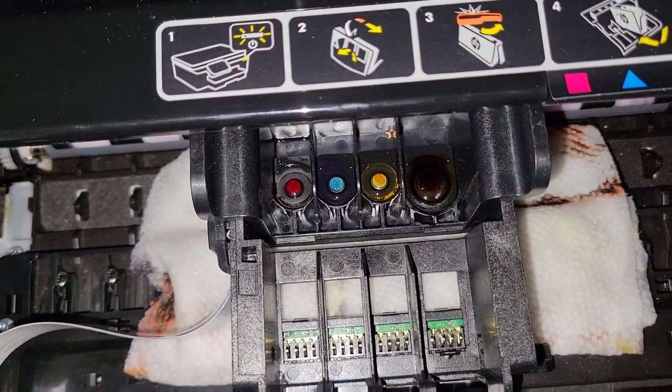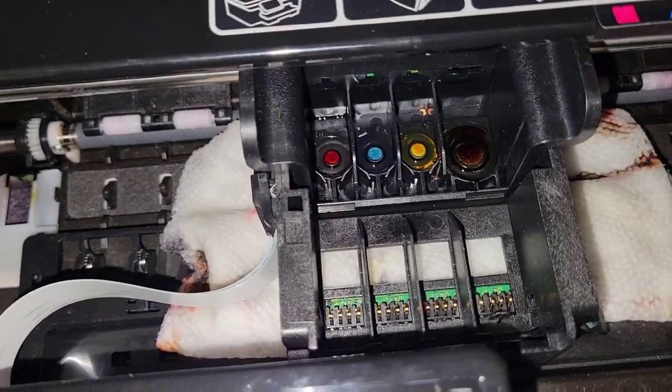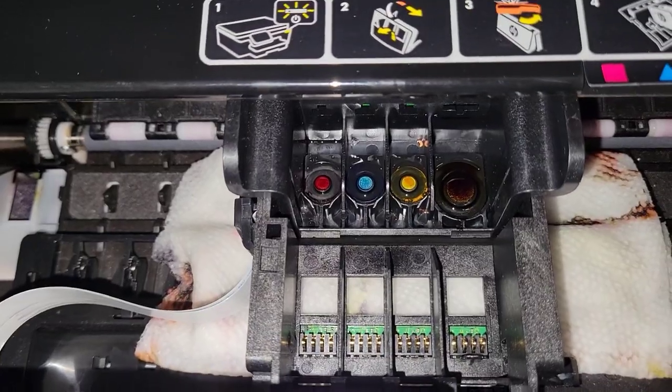I'm just gonna let this sit a while and see if that fixes it up — otherwise we might be looking at a new printer.